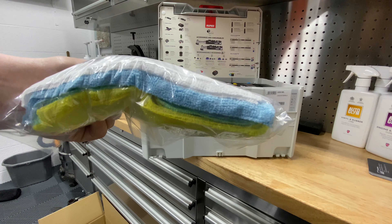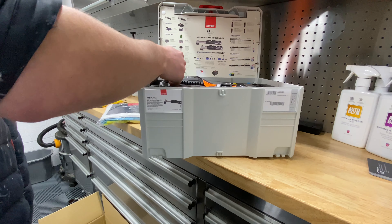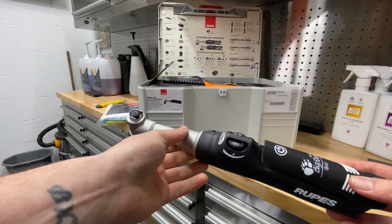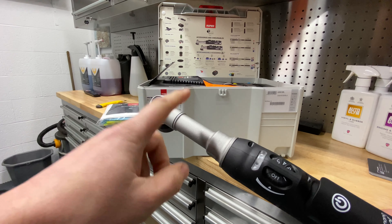If we open the box, there's a nice card at the back telling us everything that's included. We've got four Rupes microfiber polishing cloths — they'll come in handy, you can never have enough cloths.